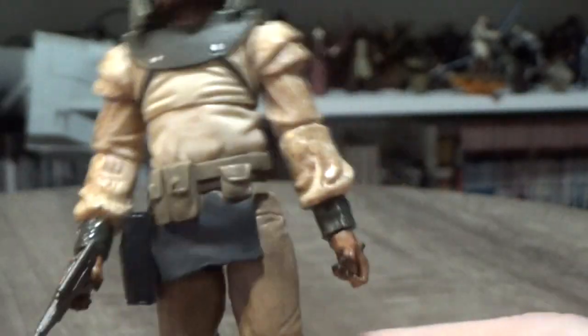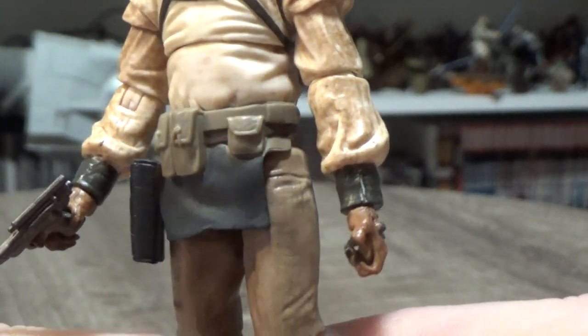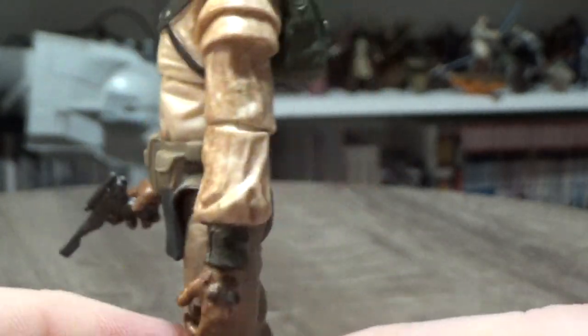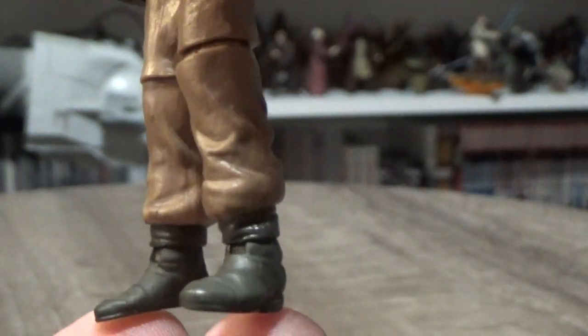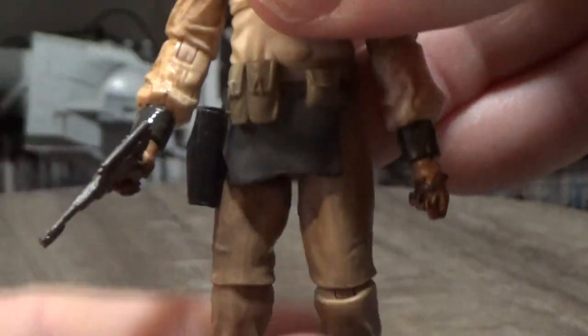He has a working holster with pouches around the belt. They could probably add a little more paint detail to those pouches, but that's okay. The pants are just brown and the boots are really nicely weathered.